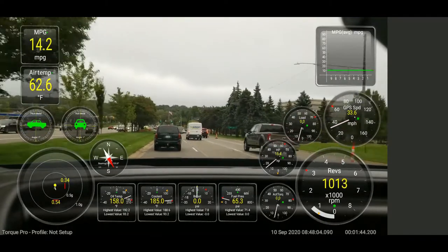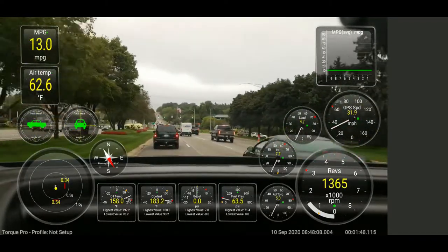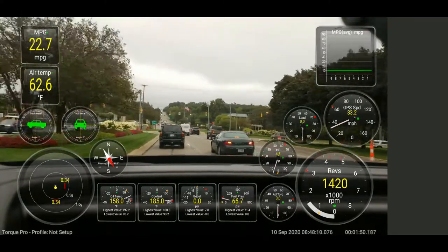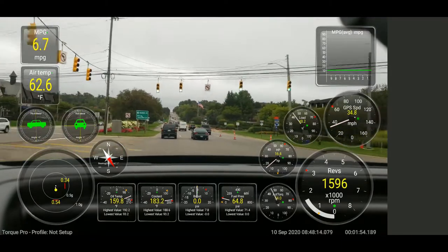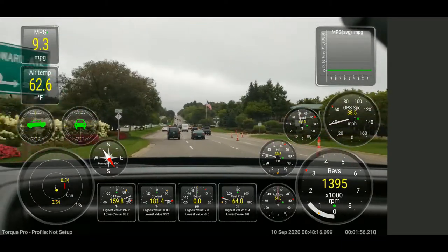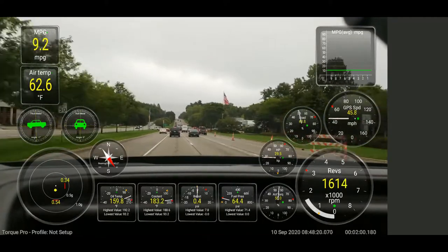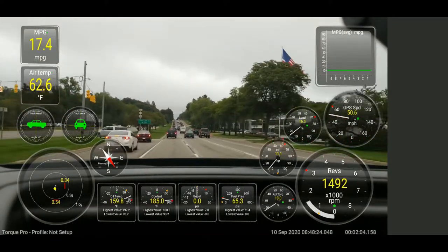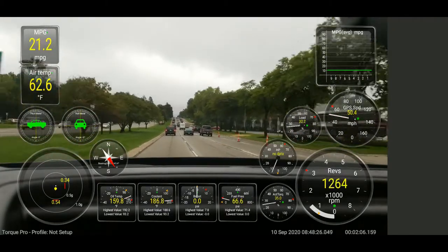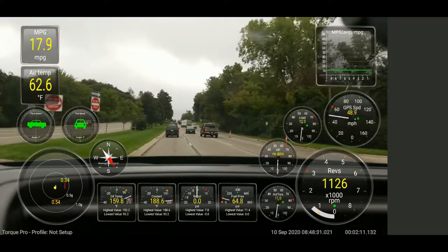I figured having the engine telemetry on screen would be very useful for these videos. This is just a short video to show you this and give you a feel for what it looks like. This is a fully customized setup in Torque Pro — you're able to choose the gauges you want and the placement, and this is totally customized according to what I wanted.